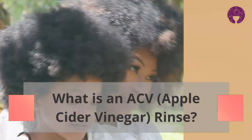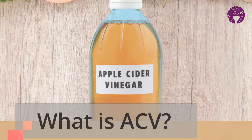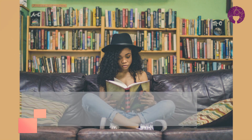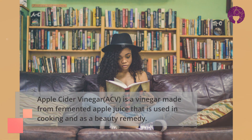Welcome to our channel. Today we will explain what an apple cider vinegar rinse is. Apple cider vinegar is vinegar made from fermented apple juice. It is used in cooking as well as health and beauty remedies.